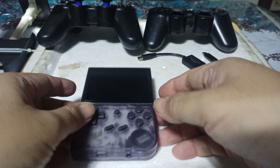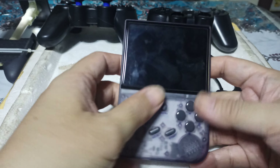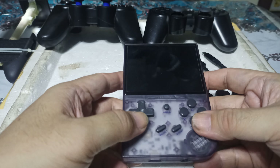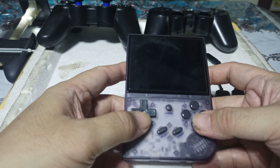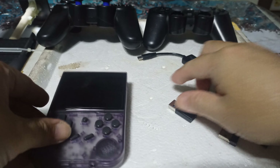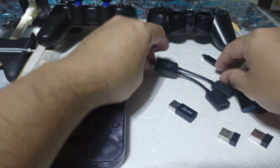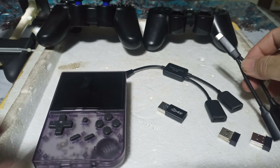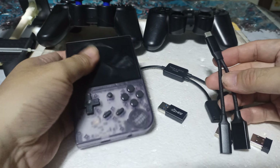Hi guys, people are asking me what's my setup for my Anbernic RG35XX. So as you can see, I have here my unit and these are my different connectors. I'm just going to make this very fast for you to understand.